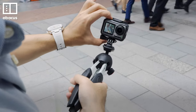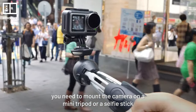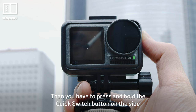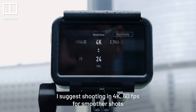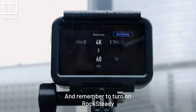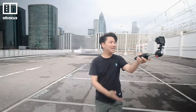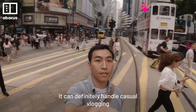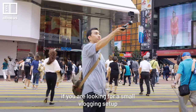To do vlogs on the Osmo Action, you need to mount the camera on the mini tripod or the selfie stick. Then press and hold the quick switch button on the side to turn on the selfie screen. I suggest shooting in 4K at 60 frames per second for smoother shots, and remember to turn on Rock Steady to make your shots more steady. The built-in mic is pretty good for casual talking and even singing, and it can definitely handle casual vlogging if you are looking for a small vlogging setup.